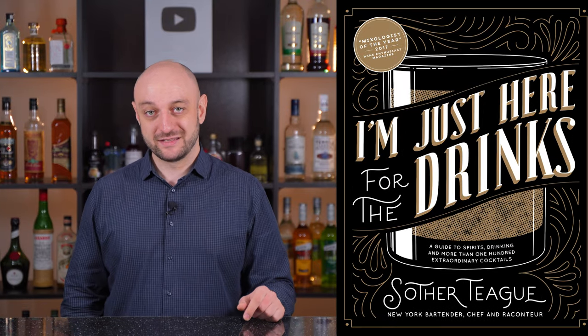Bonus cocktail for those of you who have watched till the end. The cocktail is called How Do I Compare? It's a Scafa featured in Sother Teague's book, I'm Just Here for the Drinks. It's an interesting one — I wanted to make something contemporary to compare it with old cocktail recipes.